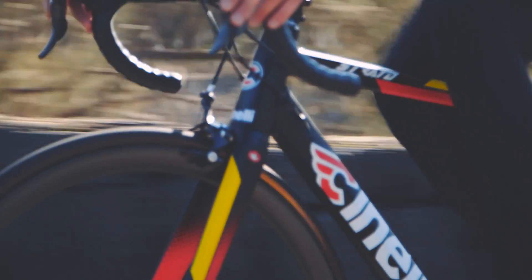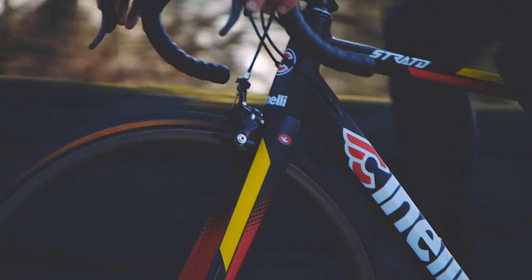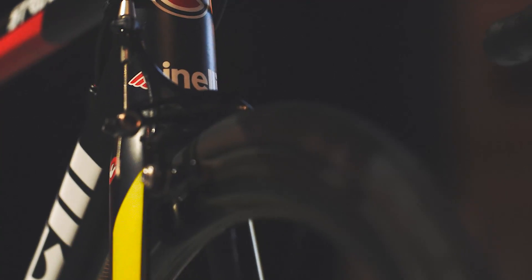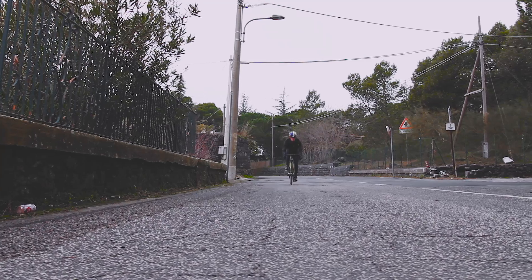The fork of the Strato frame is the Columbus monocoque design with straight blades and an oversize 1.5-inch head, which increases the sharpness of the riding experience, makes the bike corner better, and improves stiffness while sprinting.